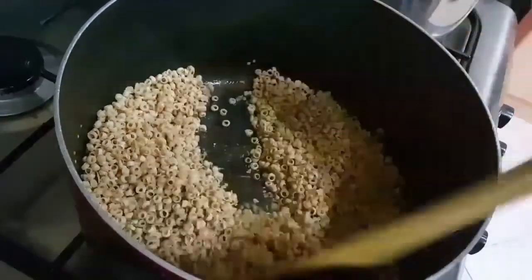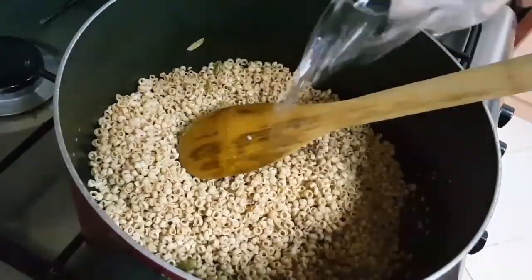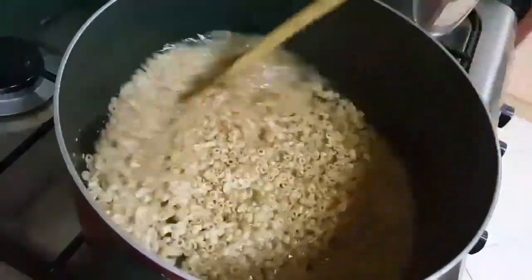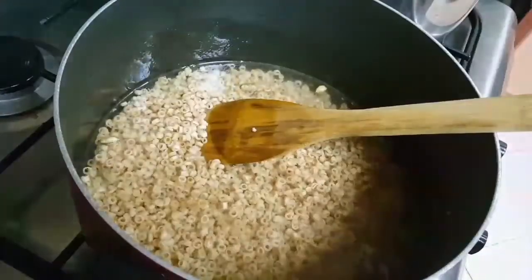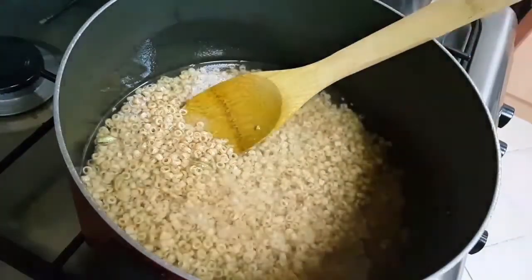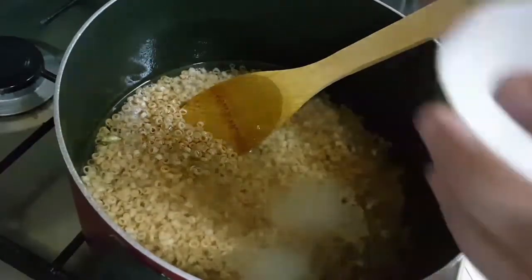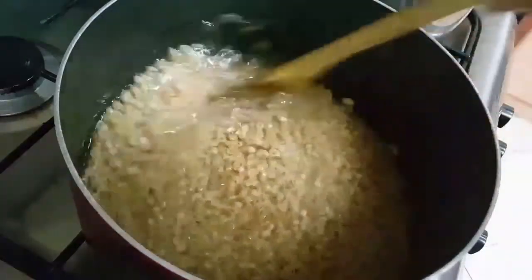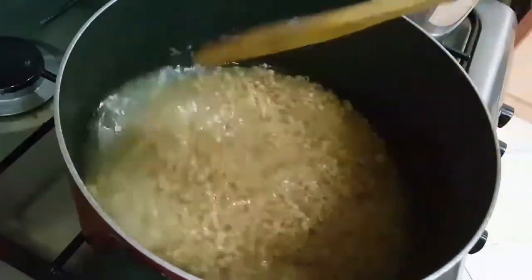So as you can see the color has become a lighter brown, so I'll add water now. Then I'll add a pinch of salt and sugar.